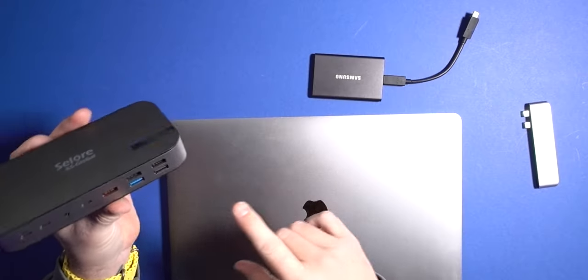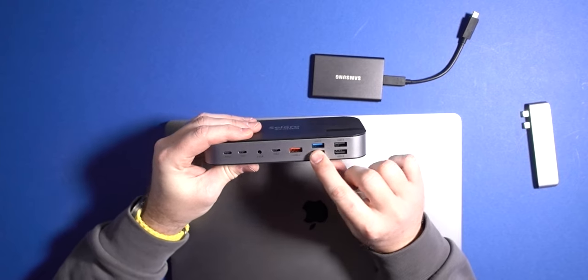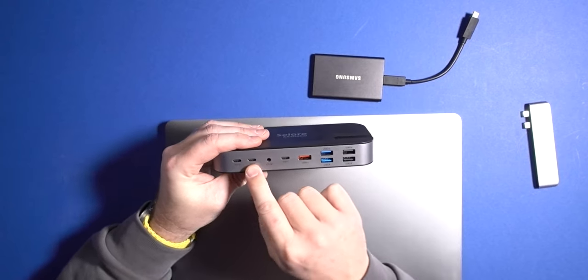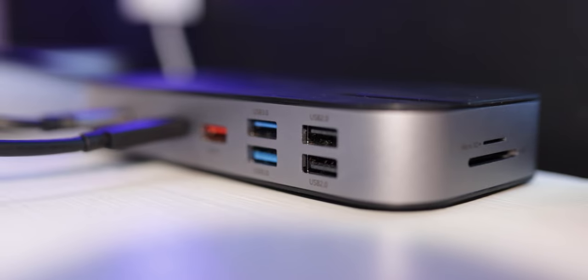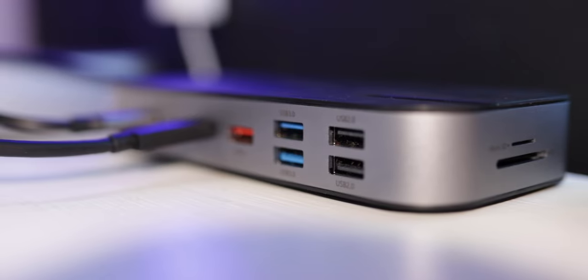We've got 15 ports in here: USB-C 2.0, USB 3.0, USB 3.1, USB-C, the host USB-C, and Power Delivery 3.0 which gives about 65 watts of power to the Mac Mini. I was using it with a MacBook for a few weeks and it worked seamlessly — so much better than before.